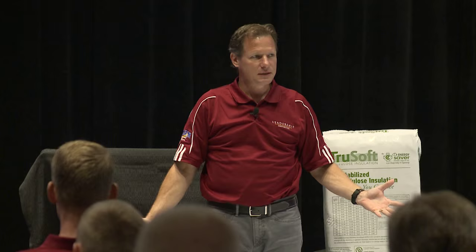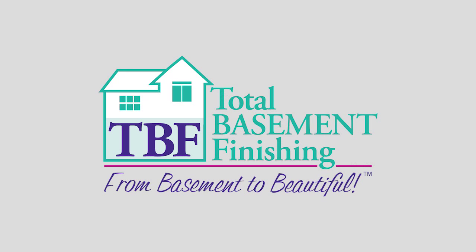Hi, I'm Larry Janeske. I'm a building scientist and president of Total Basement Finishing and Dr. Energy Saver.